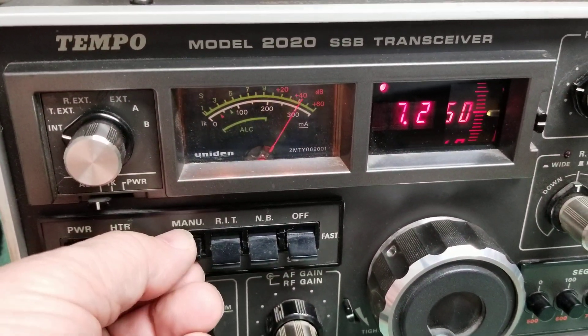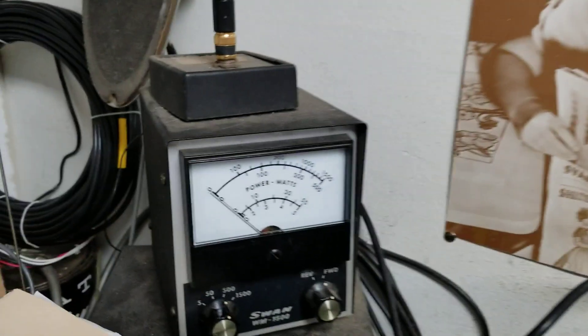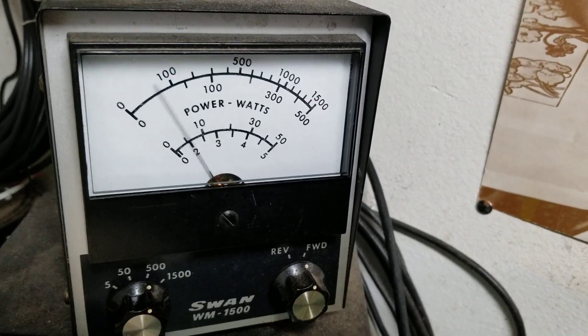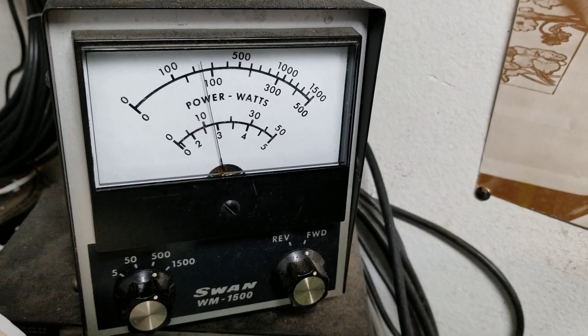I'm going to go ahead and key that up, and as you can see there is output power according to the meter. Now over at the watt meter, with this into the dummy load, it's holding steady at about 80 watts.